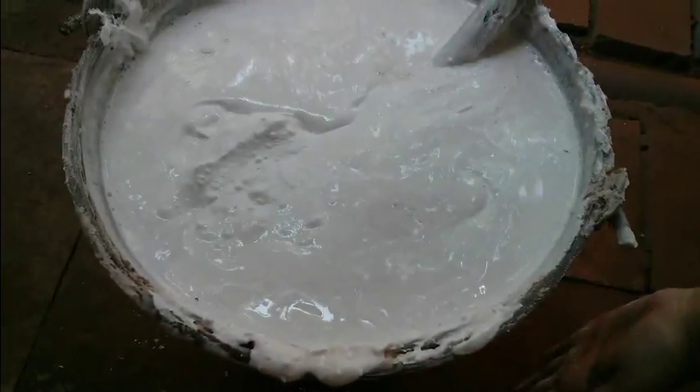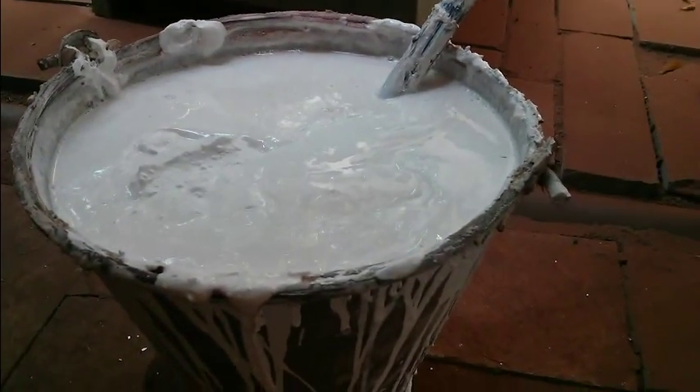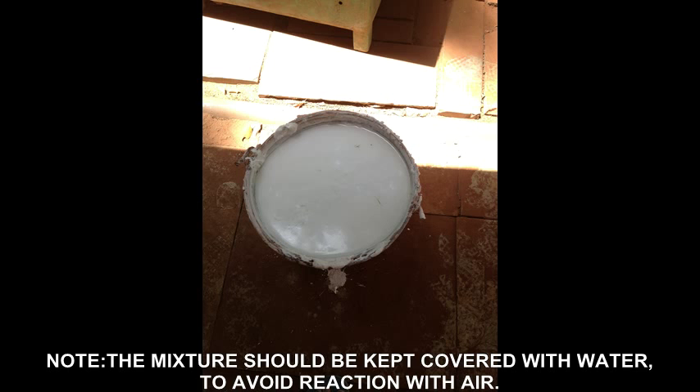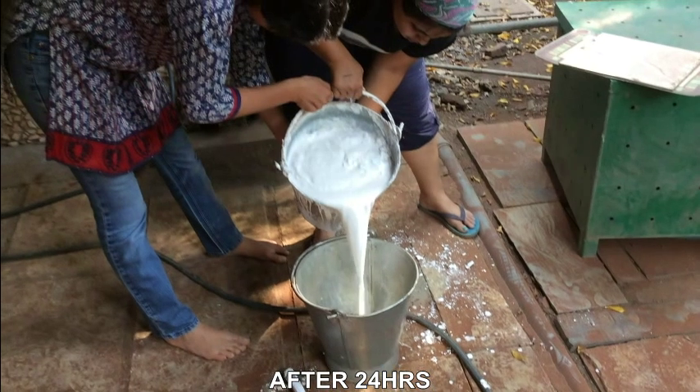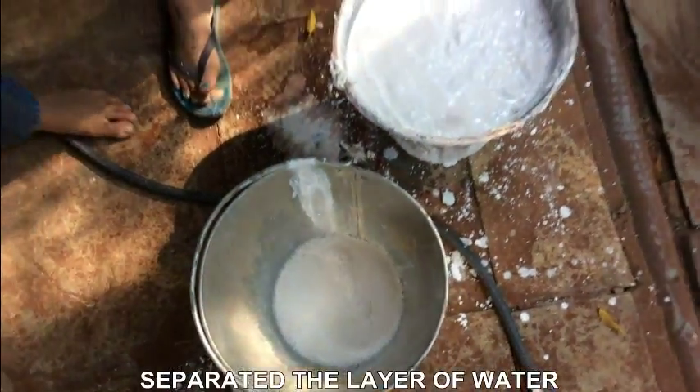I am checking the temperature of the bucket. It is still warm, it is hot. We have separated the water at the top.